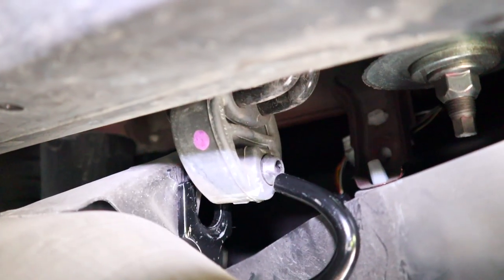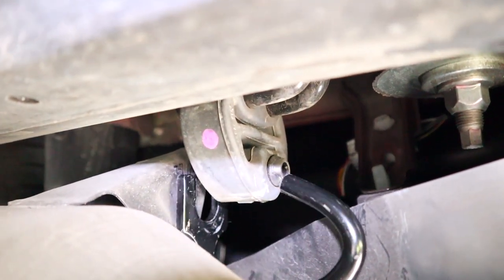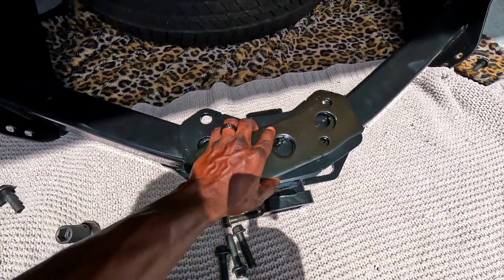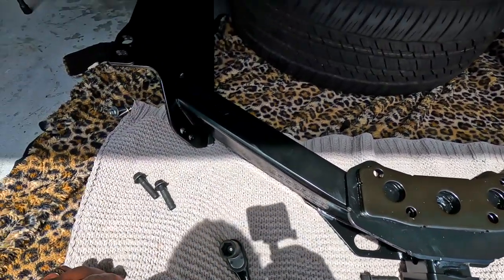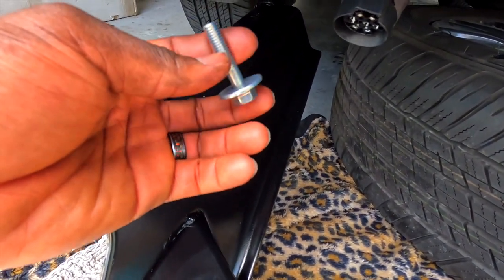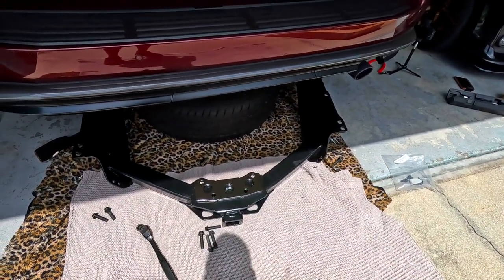Now let's unhook the exhaust right there — it's a tight space so I can't hold the camera and do this at the same time. Pretty much you just press and pull this part out. This is how the spacers look — keep sliding down and there are four bolts, size 17. You also have two bolts right here of the same size, and for the smaller ones up there the size is 12 — same for the other side.